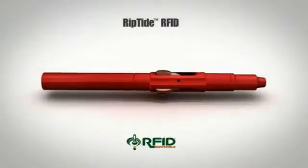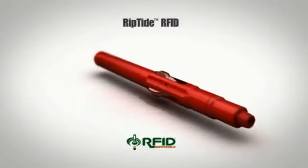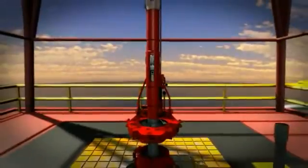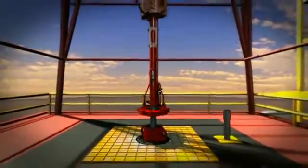Weatherford's tough and fiercely efficient Riptide drilling reamer delivers high performance. The Riptide can enlarge holes up to 25 percent beyond bit diameter during drilling, and its concentric design provides greater mass balance and reduced downhole vibration, enabling better hole stability and smoother drilling.